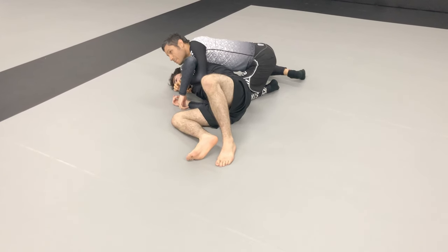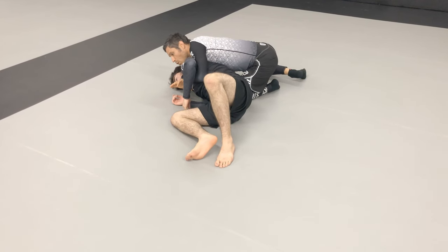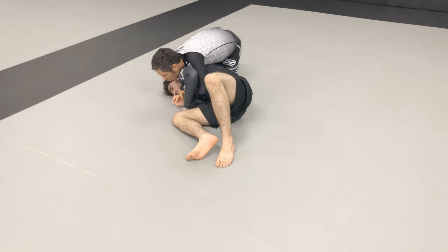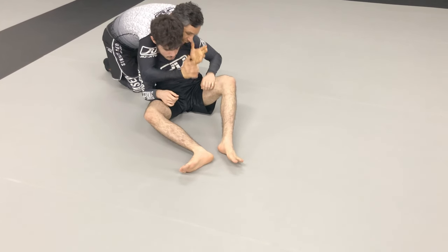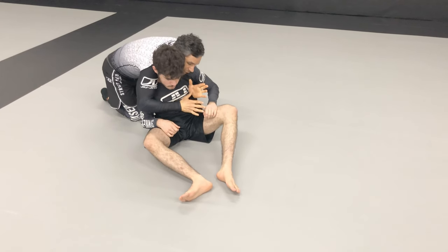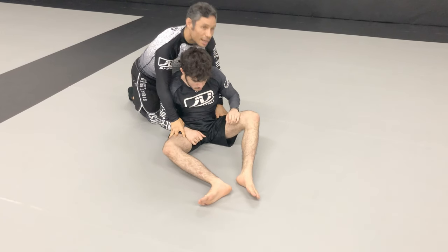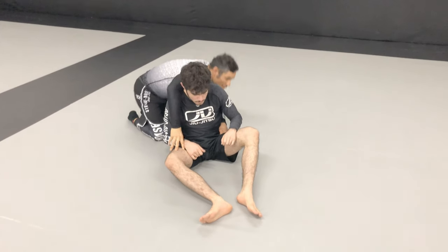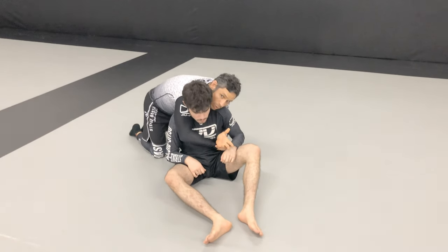Sometimes it will be your knees, sometimes it will be your elbows. Just know that when you get to here, stay tight. In order for me to pick him up, I have to bring my knees close to his head so I have the leverage to pick him up. Every time I reset in this position, my chin is on his back or on his shoulder here, and I always reset the position. Sometimes you're a little bit high, sometimes a little bit low — this is your opportunity to reset back to square one.